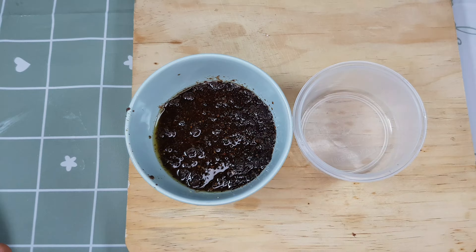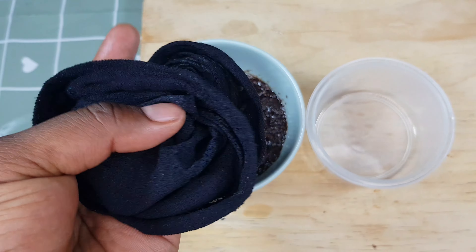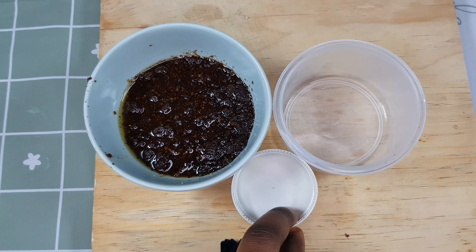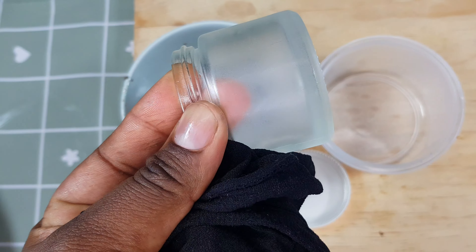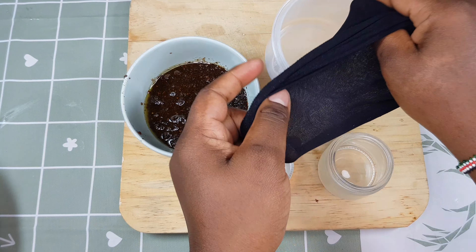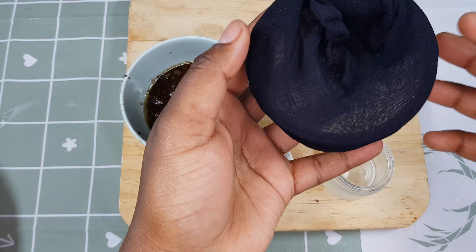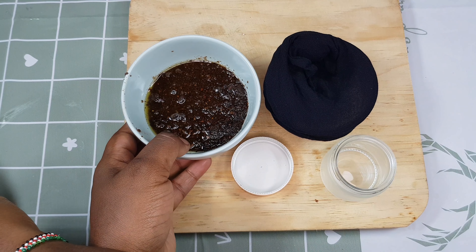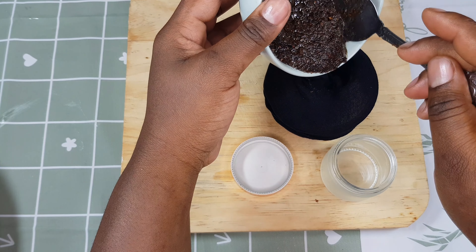Next I'm going to take my stockings, which I usually use to sieve these treatments. I'll then transfer the strained oil into this jar — the amount of ingredient I used should fit nicely in this small jar, which is going to last me a week or so.